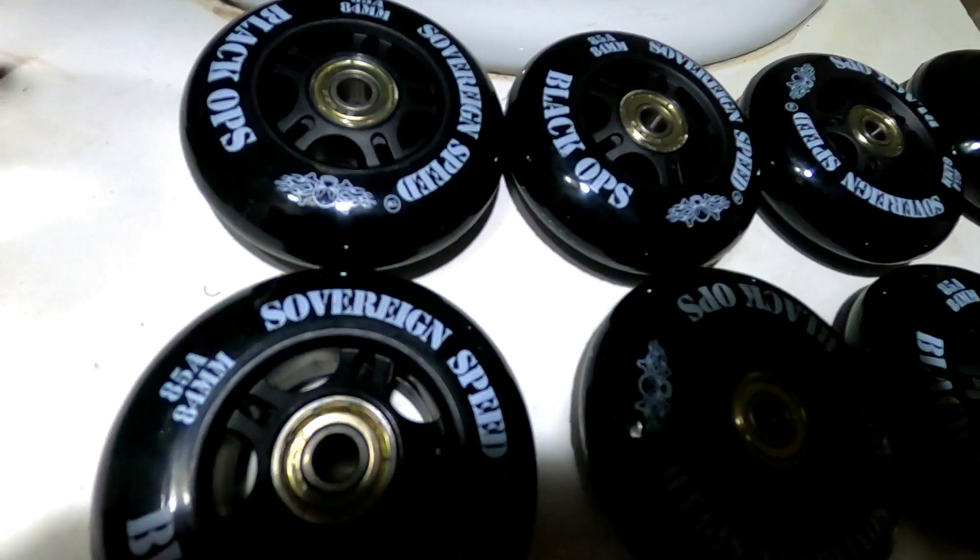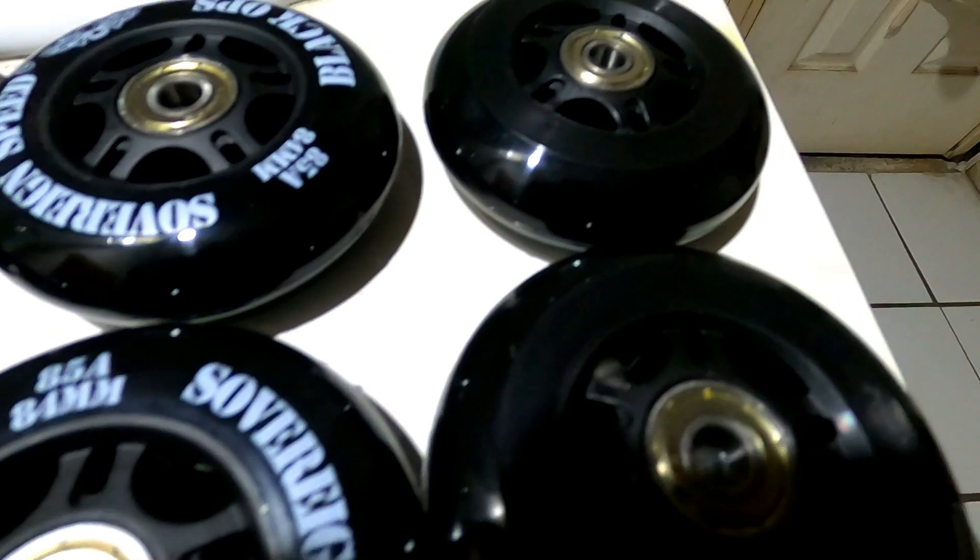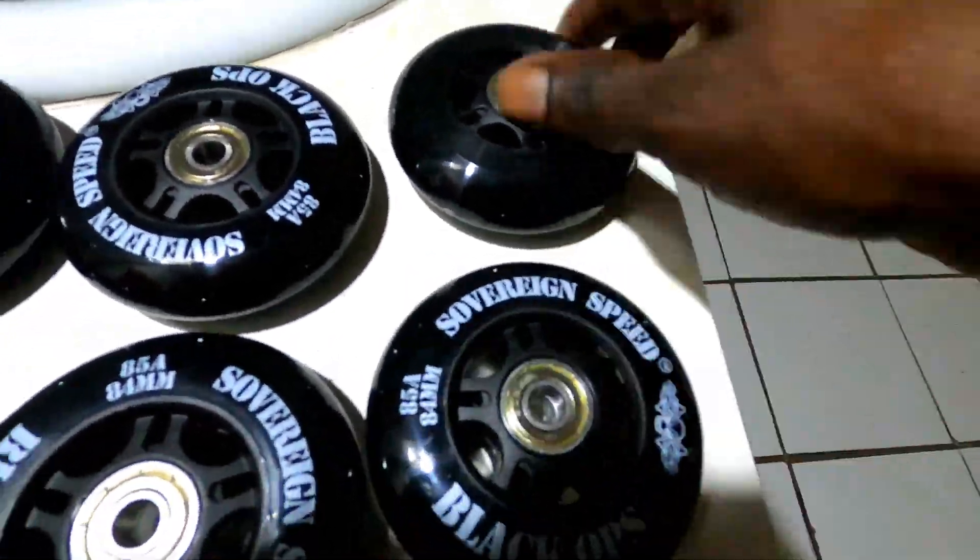Now I'm going to put the spacers and bearings in the wheels. I got the bearings in the wheels, and now I'm going to throw them on my frames and we will be good to go.